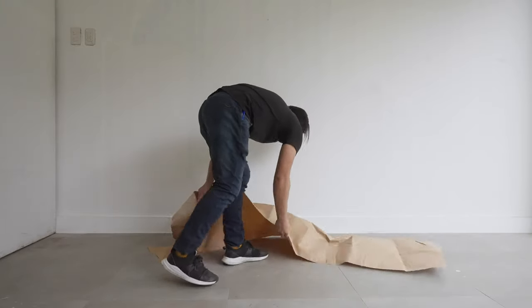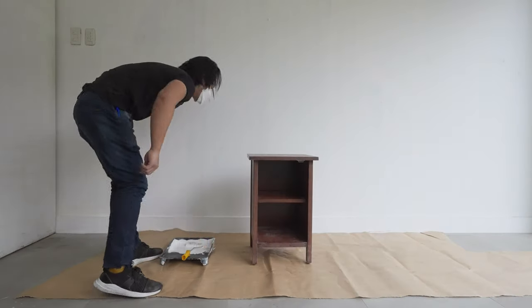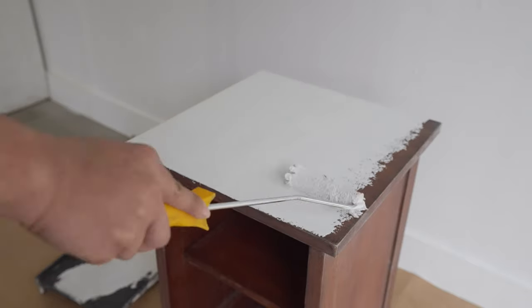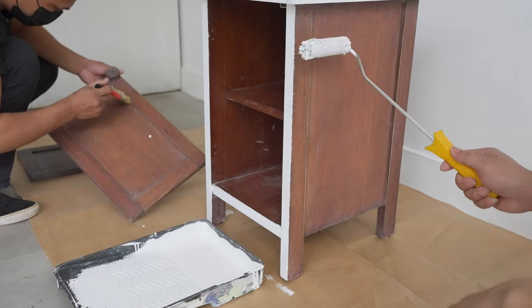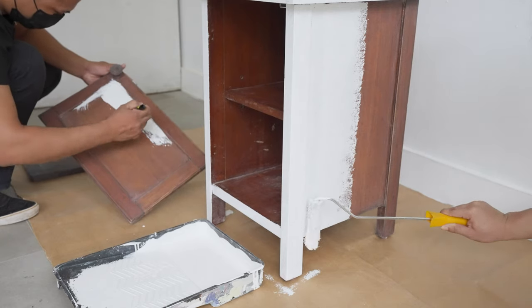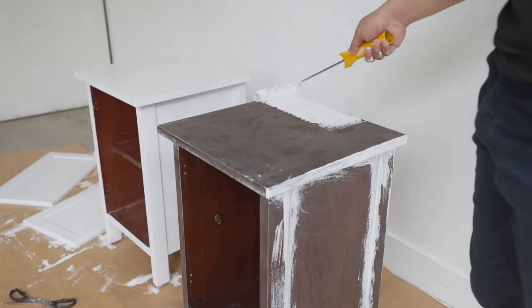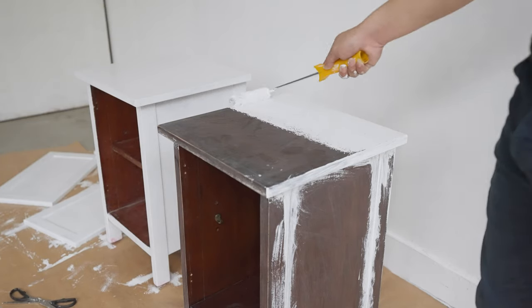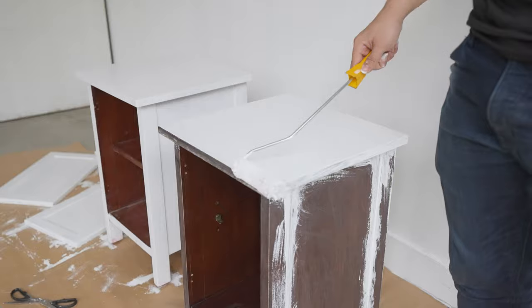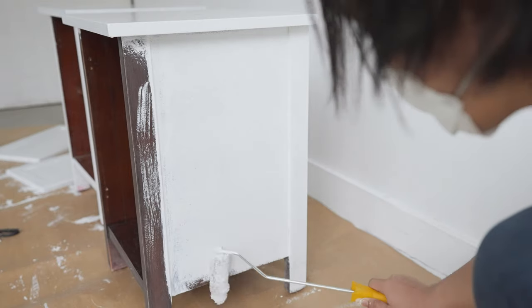Cover your working area with some old newspaper so you don't get paint on your floors. You can also do this outside. For filling in solid color, using a roller is best — it gets the job done faster and spreads the paint more evenly. Apply a thin, even coating and do this three times so your furniture has a generous amount of paint on it. Make sure to have five to six hour intervals before you put on the next layer. If your furniture has an irregular shape, you can use a brush to control it better and reach the corners.